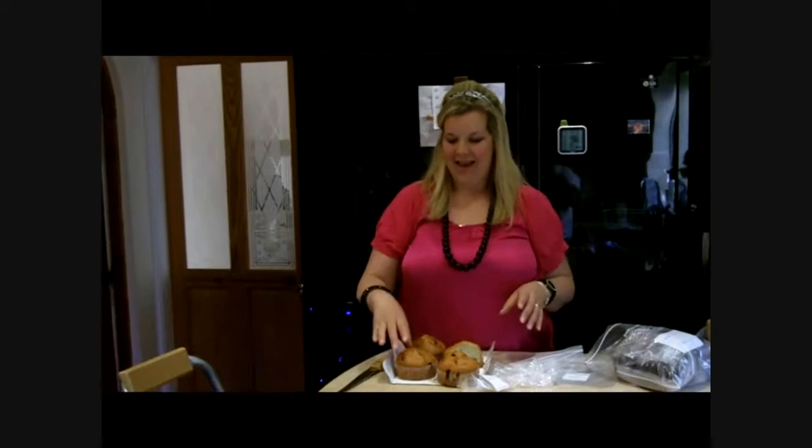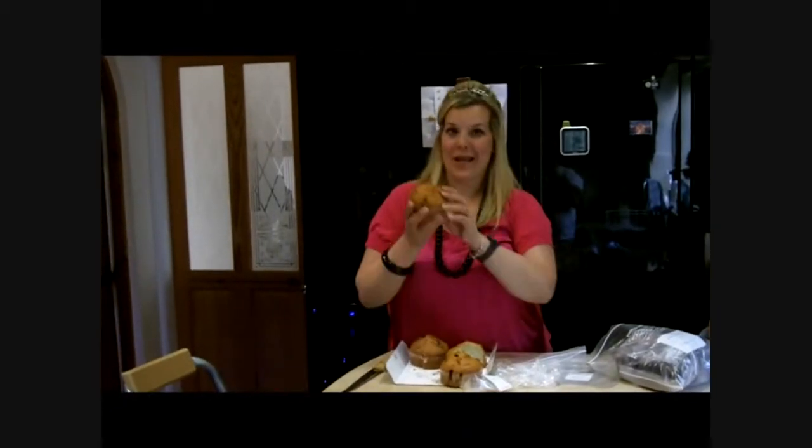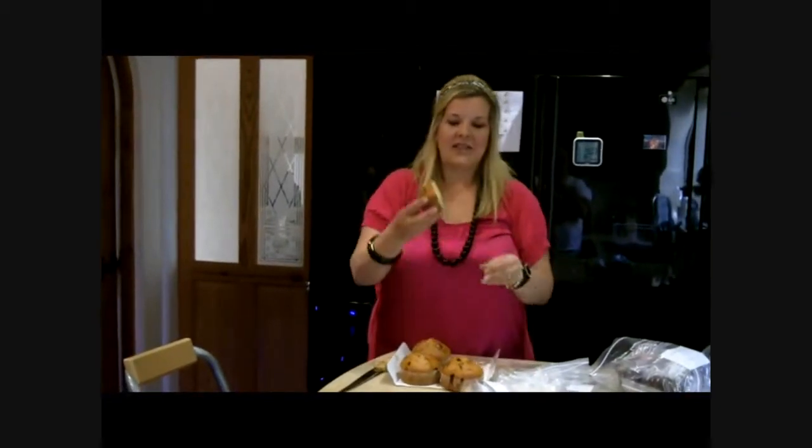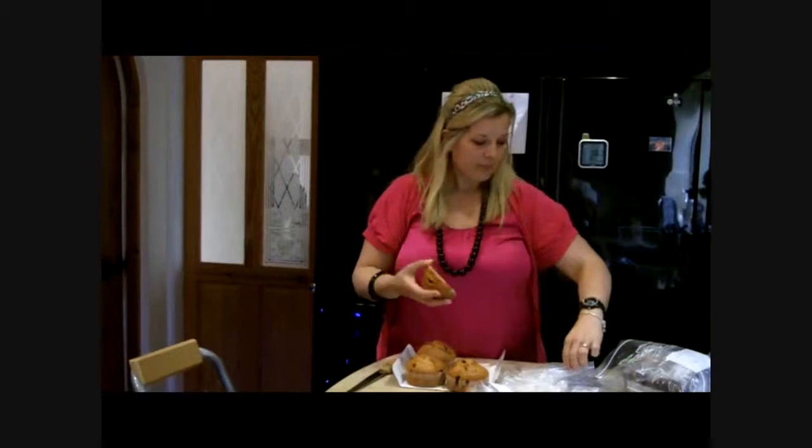Hi, I'm Nadine and today's tip is about how to get more muffin for your money. I've been to Costco today and bought these blueberry muffins — I've got six blueberry and six chocolate muffins, and as you can see they're absolutely huge. A tip that I do with them: I slice them in half.